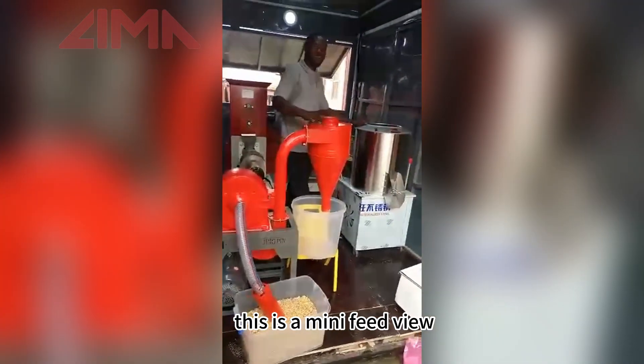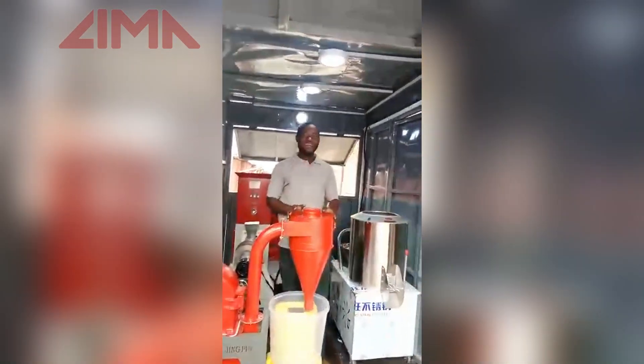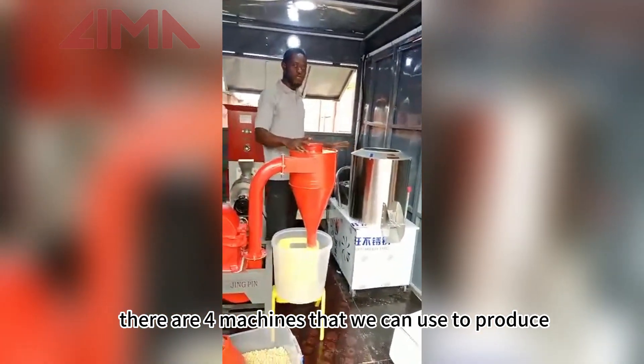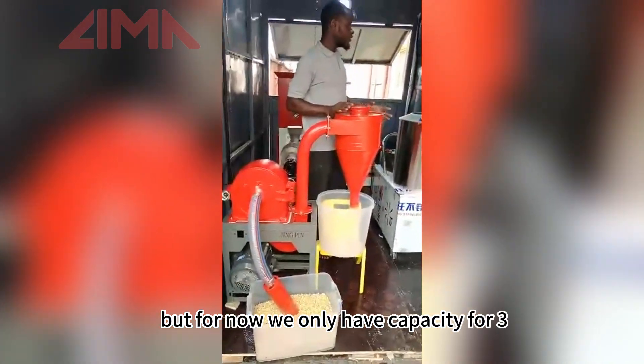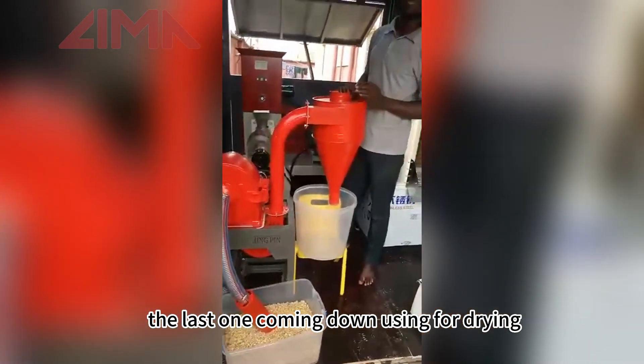This is a mini feed meal facility, as you can see in the machine house. There are four machines that we can use to produce, but for now we only have capacity for three. The last one can be done using alternative meals.